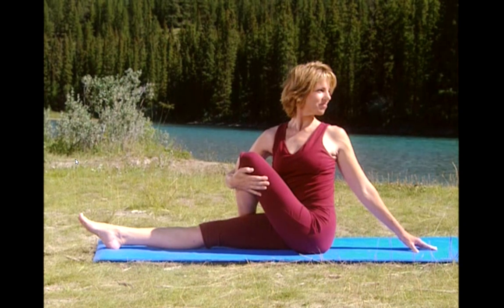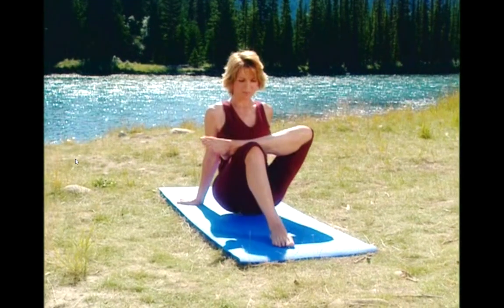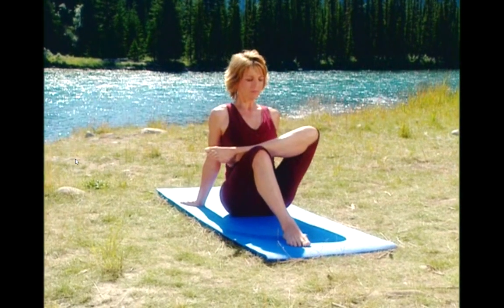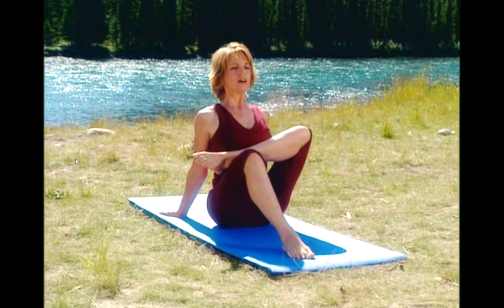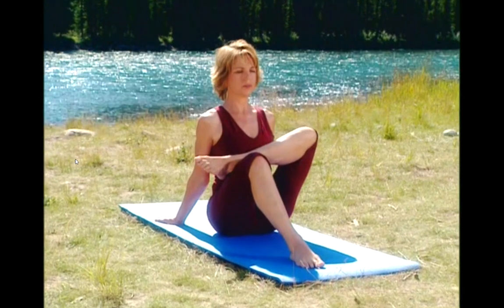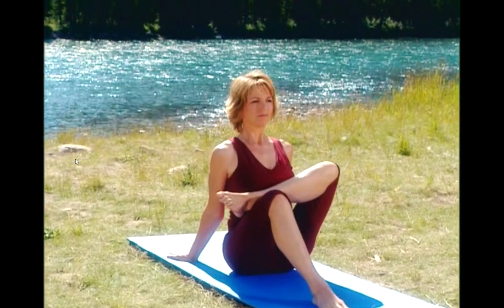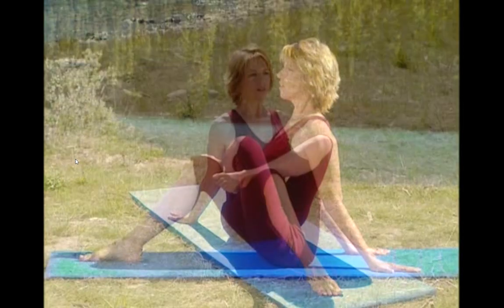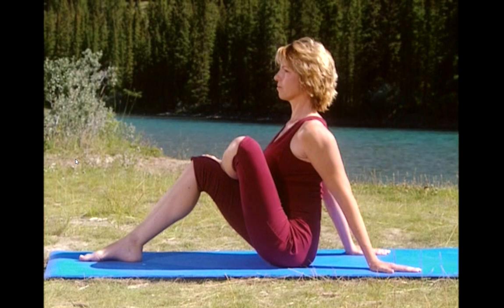And release. Come back to center. Bend your left leg, hands behind your hips. Lift the chest up, press the chest forward. Shoulders pressed down. Deep breath in and exhale. Stay lifted. And again, deep breath in and exhale. Try to stay relaxed, making sure you're not holding your breath or holding tension in your shoulders. You're going to really feel your hips opening up.